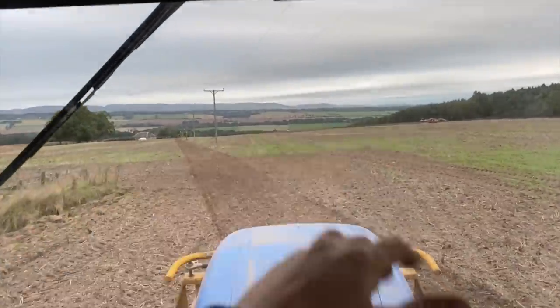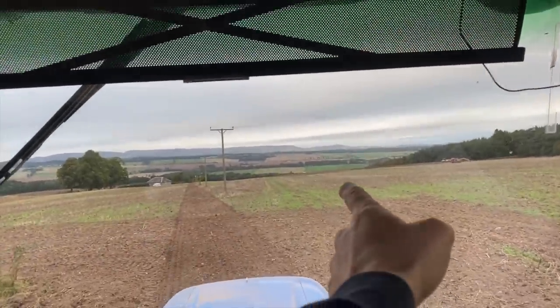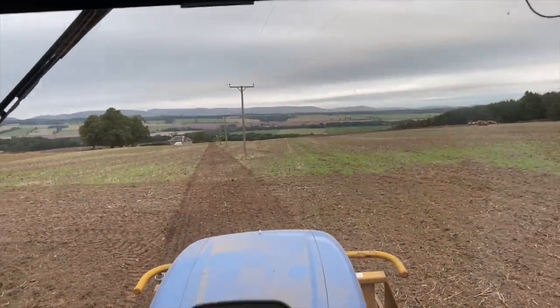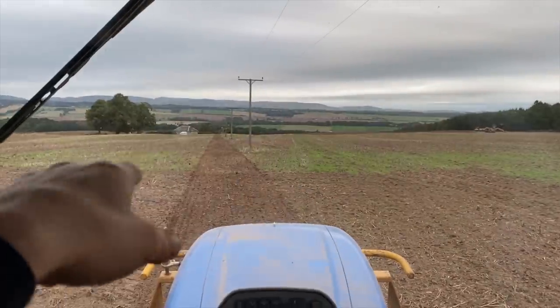Shifting into this part of the field now - you can see Kev's taking his GPS off the line, so he'll make the tram lines 12 meters from that centre line on the poles. They'll end up over here and over here so the sprayer goes down there and back up there.